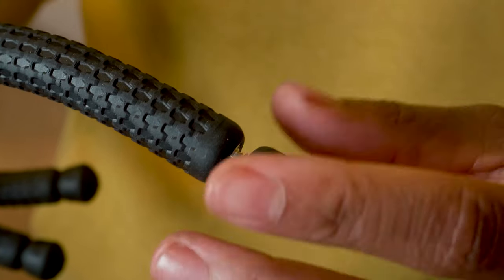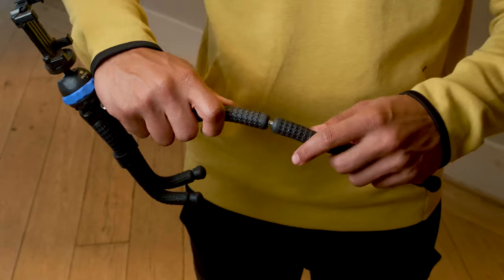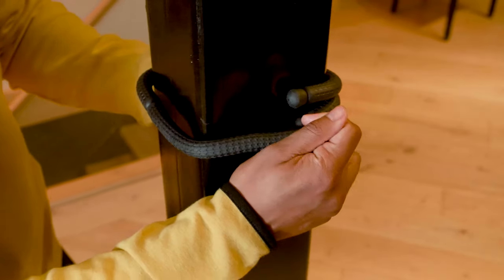By unscrewing the rubber feet, you will reveal the built-in screw and threads to connect the optional leg extension for gripping around larger objects.